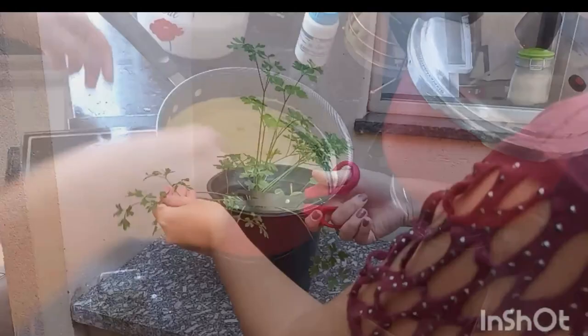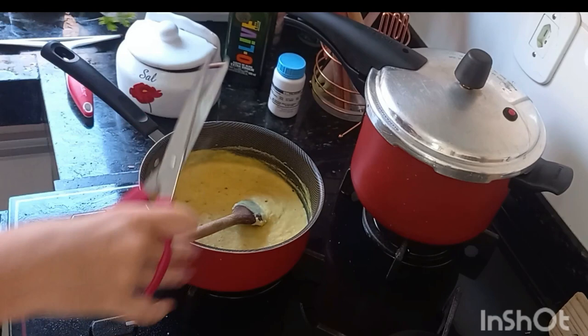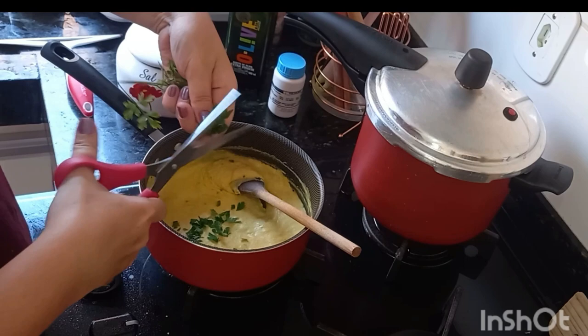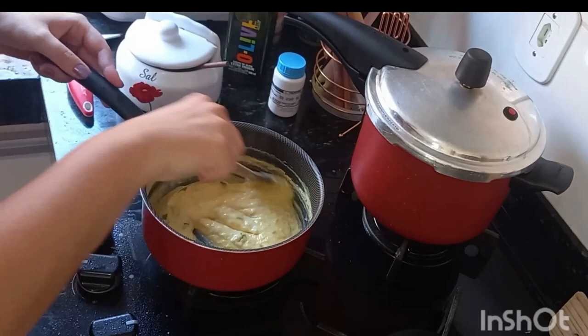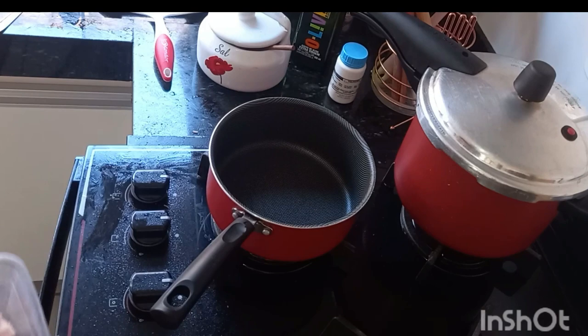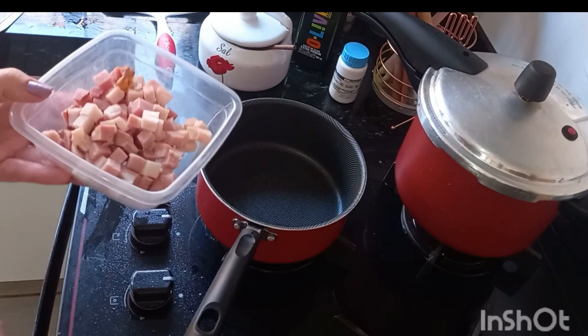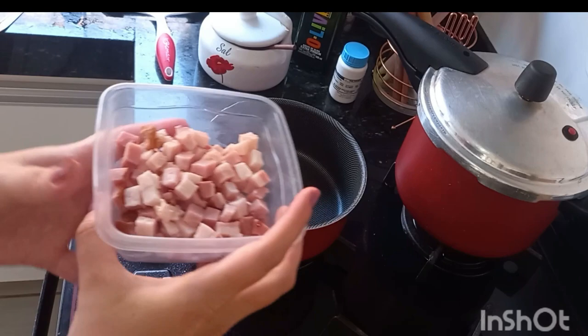I already washed the salsa and let the water drain. Now I'm going to chop it — I cut it with scissors directly into the pot. The aroma that rises is so fresh! I already turned off my beterraba — the pressure is releasing. Same pan: I took out the corn cream, washed it, and now it's ready again. This makes organization much easier and keeps the dishes down.